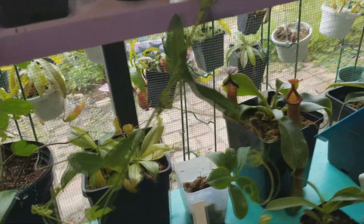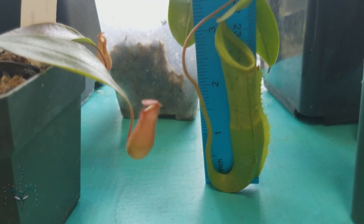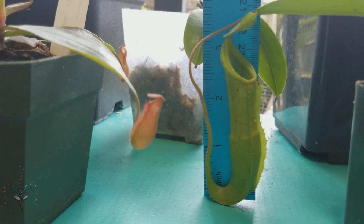This guy is Nepenthes Fancy Fish. Looks like it's a three inch tall pitcher.